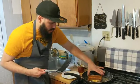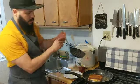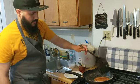Super crispy, super evenly toasted. This should take about another minute or so in the pan and then we are going to cut it and try it out for ourselves.